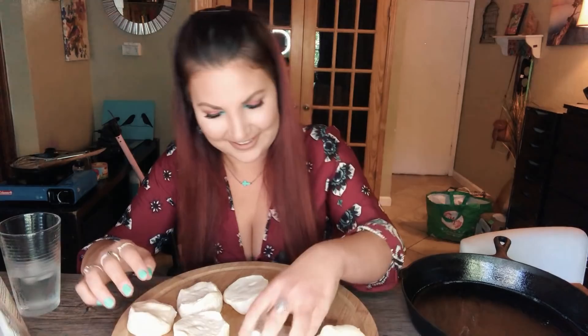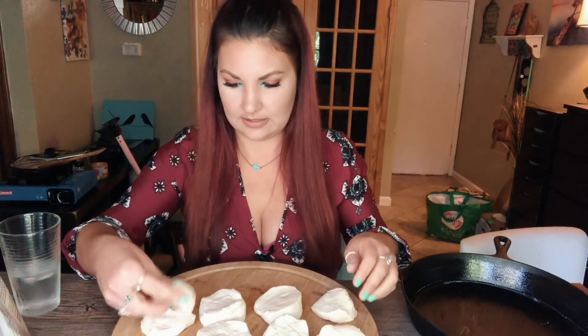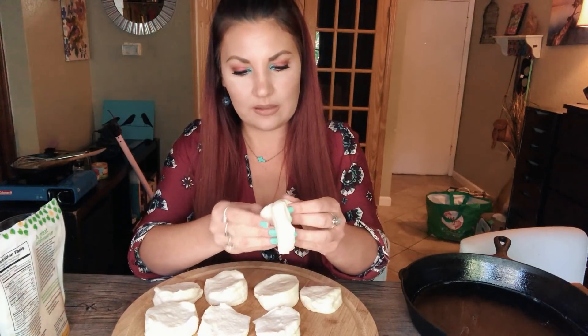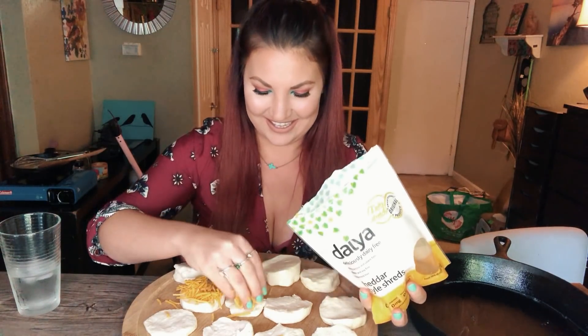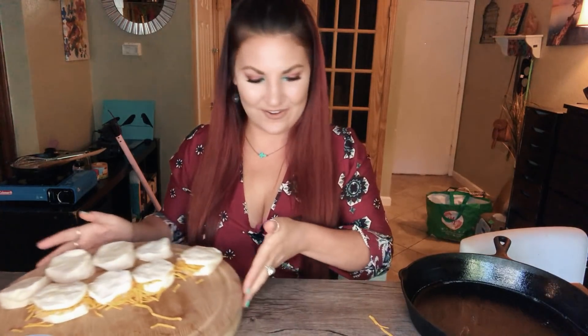I'm missing a biscuit — did I peel them apart wrong? That's not right. Well, I'll take pieces from other biscuits and make a makeshift one. We're going to stuff these biscuits with some cheese! This is Daiya cheddar style shreds. We're going to open each biscuit in half, put some cheese in the middle, and fold them back over. Look — we've got some cheesy biscuit sammies!